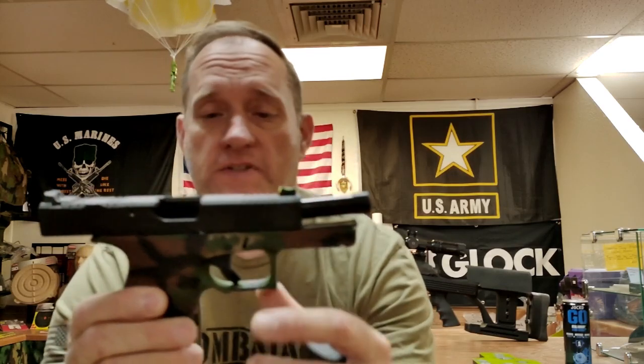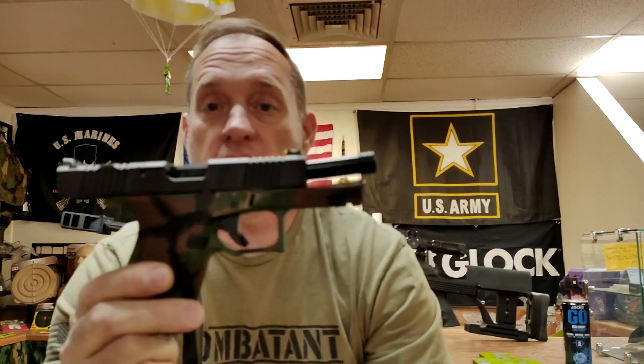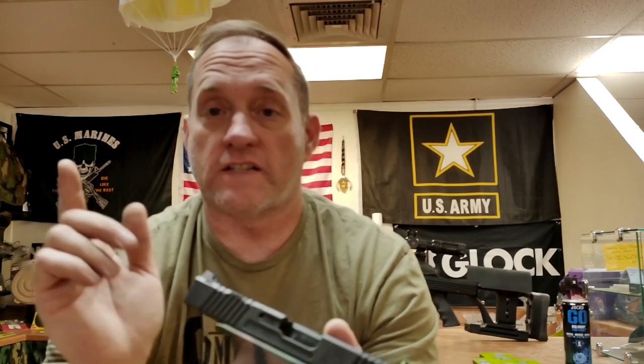If you want to get a look at a Grit Grip, go ahead and stop into Bird Freedom right here in Lake Havasu City, Arizona. We'd be more than happy to let you get your hands on this one and see it for yourself. If you like it the way I like it, that's great. Everybody stay safe, hydrate, don't let the news drag you down — keep your head, keep your calm. Everybody stay safe.